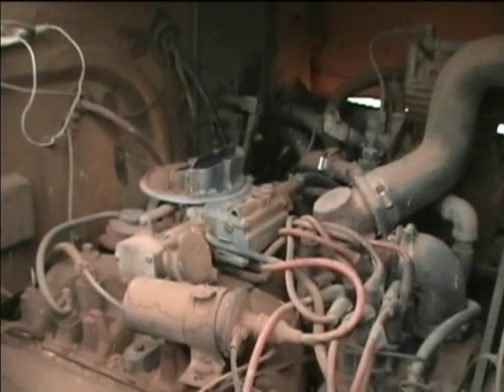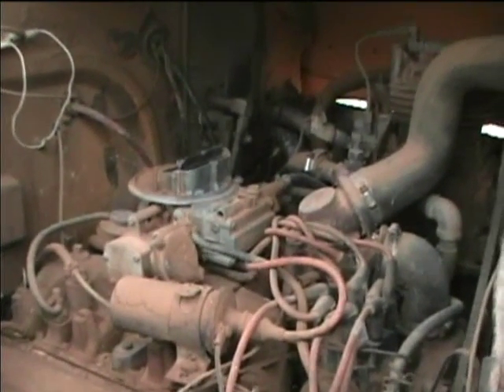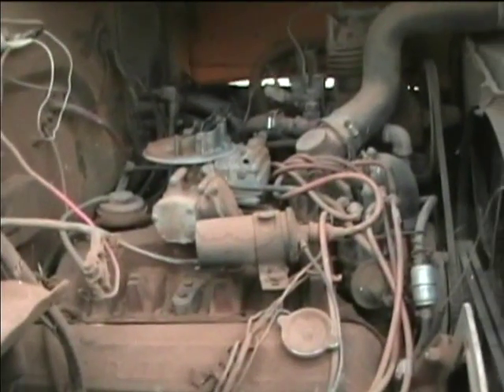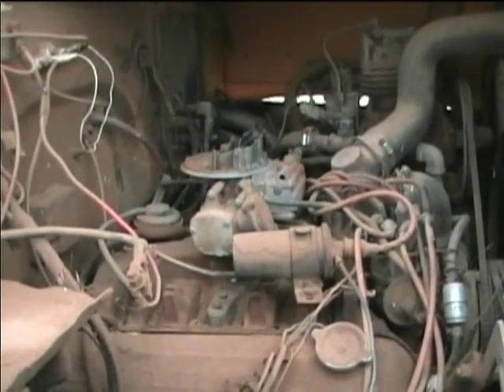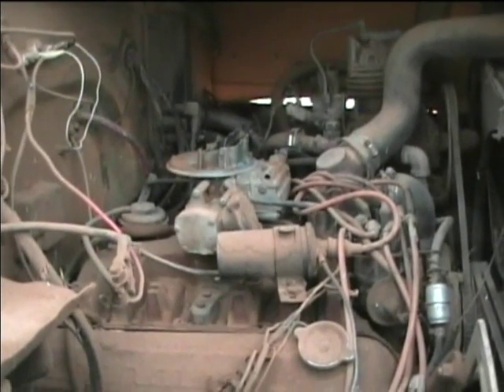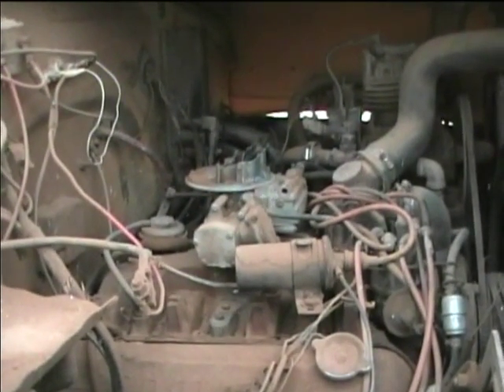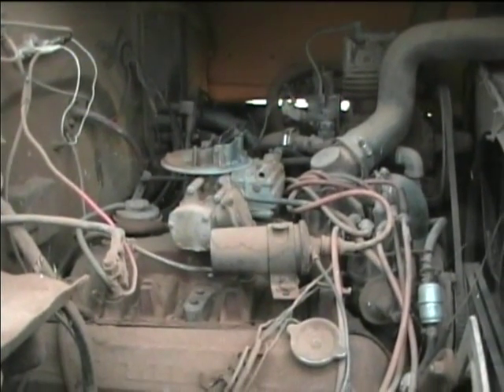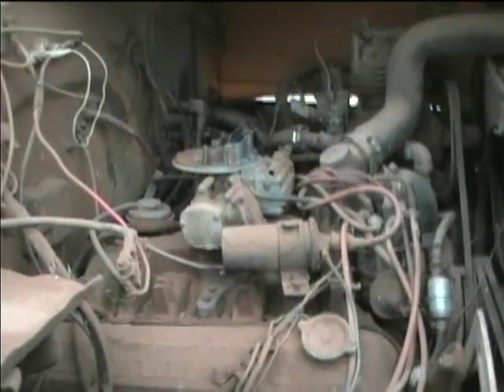Okay, here's the Holly carburetor. I'm going to remove the Holly and try to get a float bowl gasket off of the other Holly carburetor. I've got one on one of the other buses that I put new gaskets on, but I never could get it to work quite right. So for the time being I may just see if I can exchange some of the parts and get those new gaskets on the carburetor. Let's take a look inside the bus.